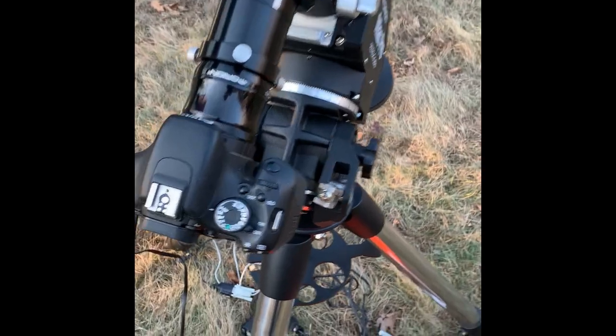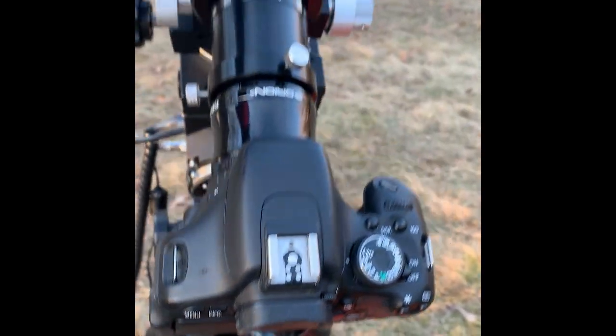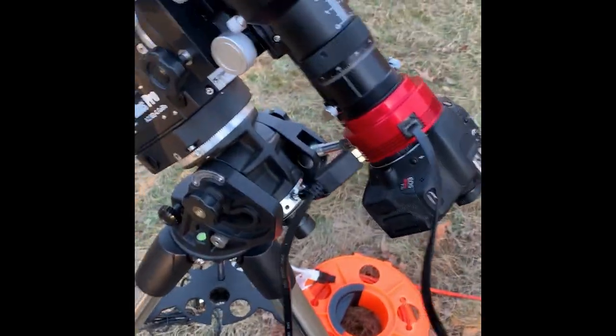I'll be using my T3i again tonight. I'm still working on getting a dedicated astrophotography camera — a cooled one, hopefully. And this is going to be my setup: I've got my laptop on my table here, a chair, and there's my power cable running out.